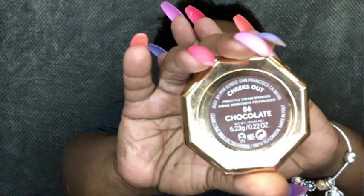For my contour, I'm going to be using the Cheeks Out Freestyle Cream Bronzer in the color Chocolate.